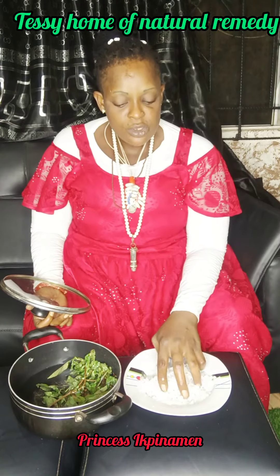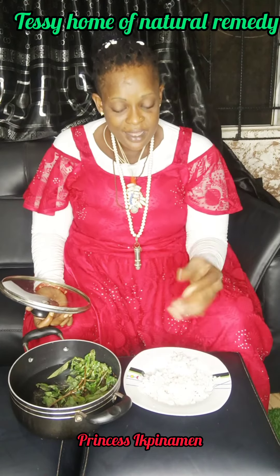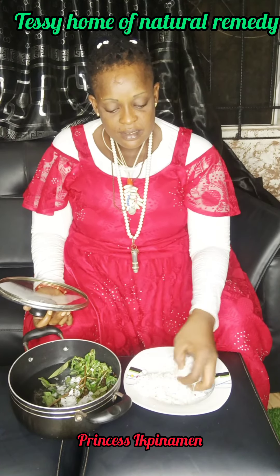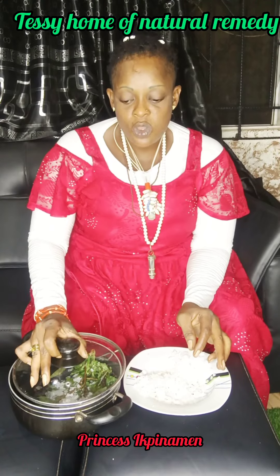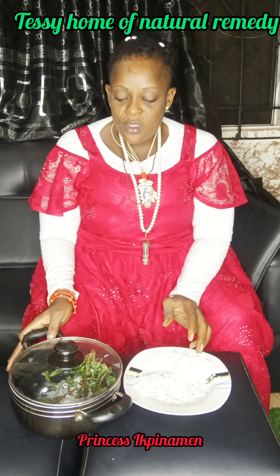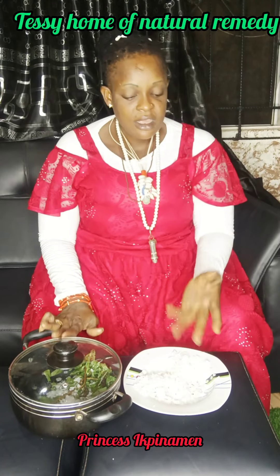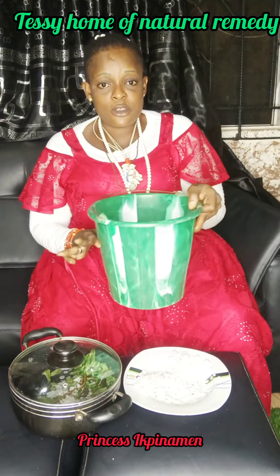You are going to get about two tablespoons of salt — there's no spoon here so we'll use our hand, just like this. Then cover it and place it on your gas. Cook it for at least 10 to 15 minutes. When you finish cooking it, get a smaller bucket or bowl and pour the hot water inside.